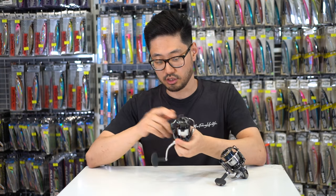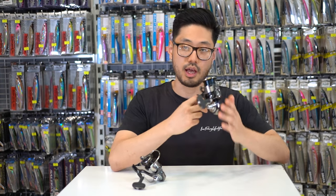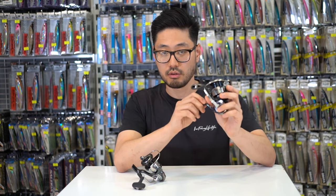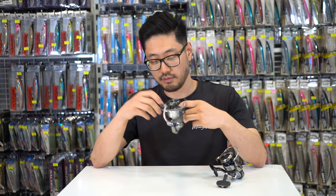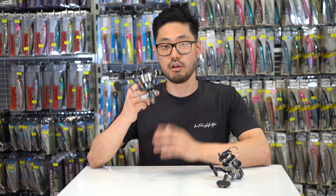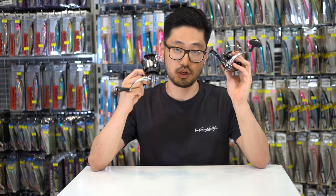Just by holding it, I do feel that it is quite light despite being a metal body reel. However, in comparison to the 2019 Certate, there's not too much of a difference, so in terms of weight they're quite similar. Despite that, the 2022 Exist is significantly lighter, but the Certate feels a bit more sturdy and rigid, giving you a little bit of extra security when you're holding it — feels a little bit safer in your hands.